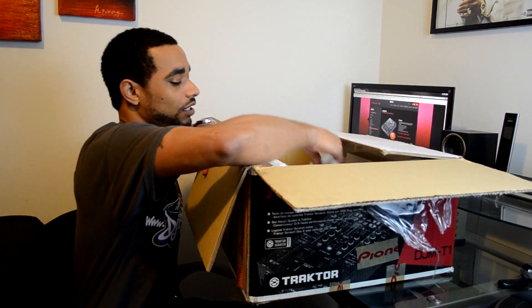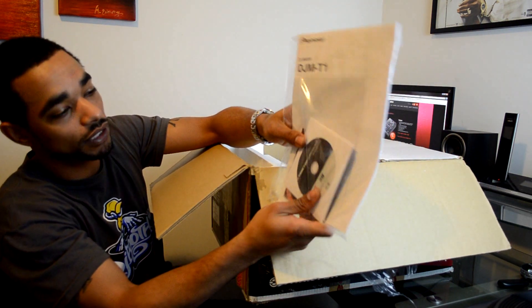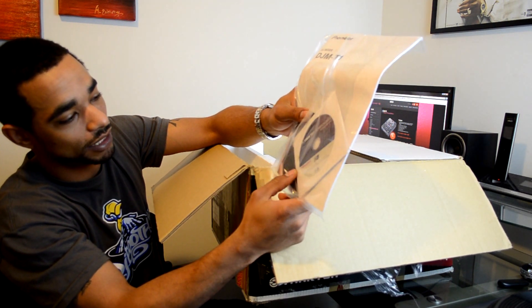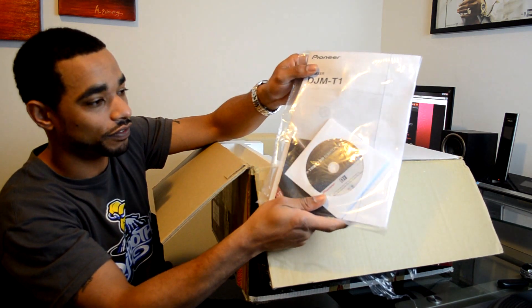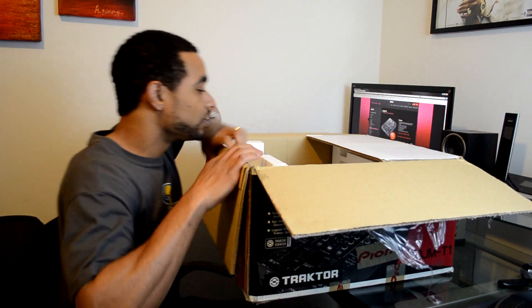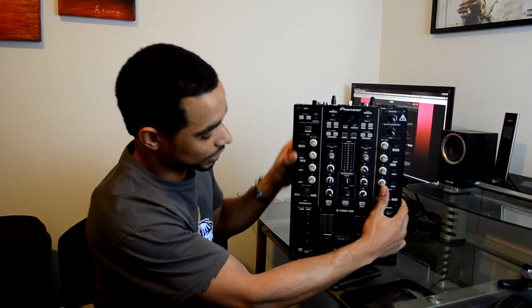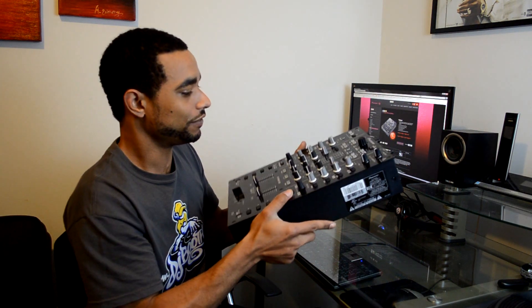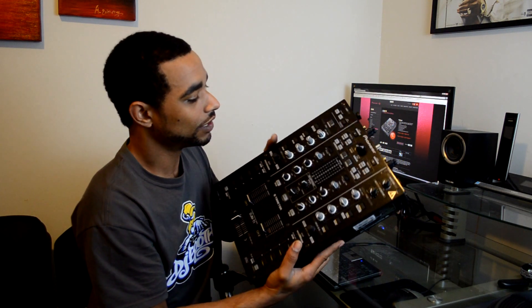Next up we have the DJM-T1 user manual and Traktor Scratch Duo 2 installation disc, and there are a couple of other discs here as well — we'll go over all that during the full video review. Next up is just the mixer itself. Here it is, this is the actual DJM-T1 now that we have all the packaging away from it.